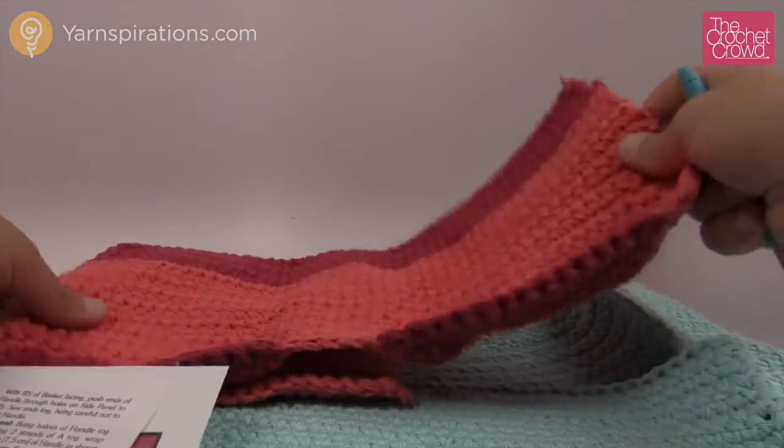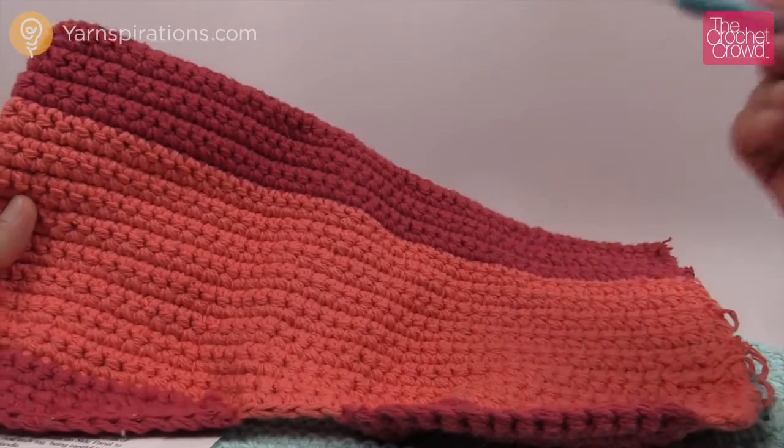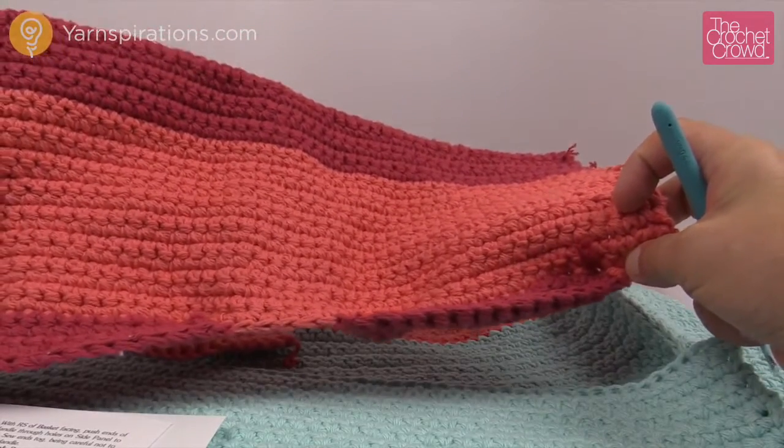You'll notice that the pocket also has a different color. When I come back I'm going to show you how to do the actual bottom of the pockets, because that's probably the hardest part for many people.